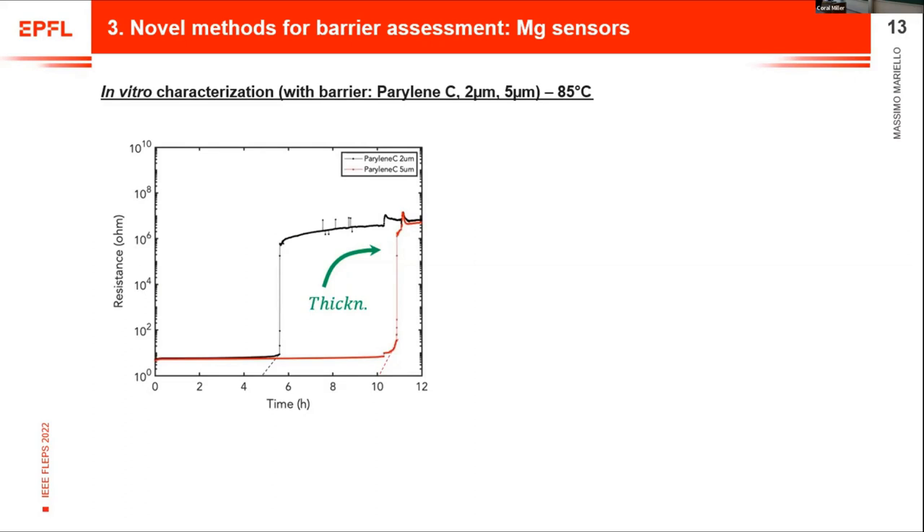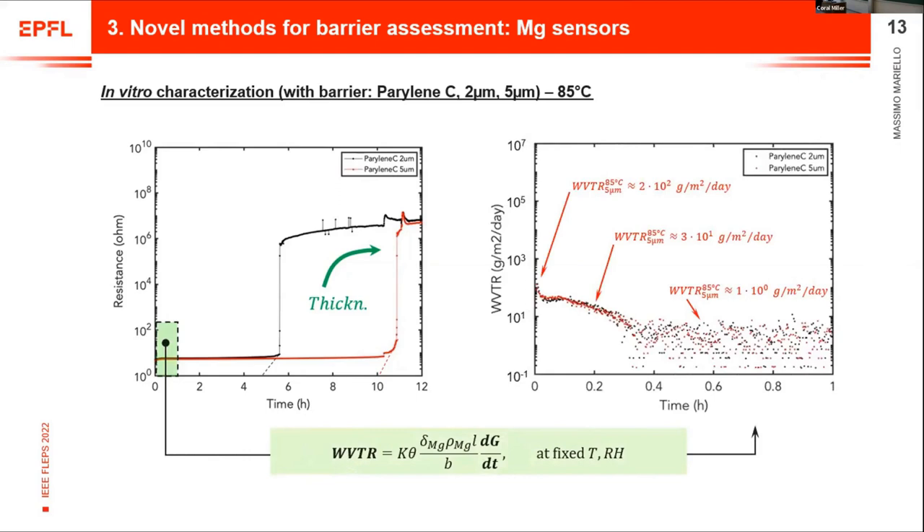If we put a barrier on top of these magnesium sensors, we have the same type of curve. Here I show parylene C with two thicknesses at accelerating temperature. Increasing the thickness leads to a delay in the completion of the corrosion. If we zoom in to the very first range and use a proper analytical model, we can correlate WVTR of the parylene C with the variation in time of the electrical conductance. We see a progressive change: initially only diffusion through the barrier, then gradual formation of magnesium hydroxide, and finally stabilization when all magnesium is corroded and only non-conductive magnesium hydroxide remains.